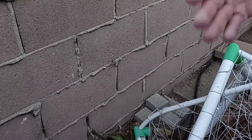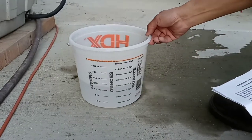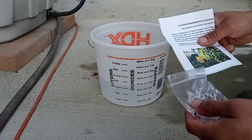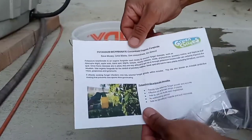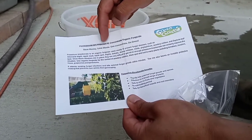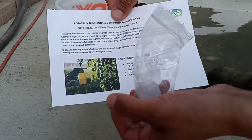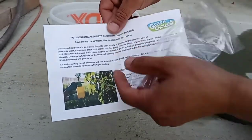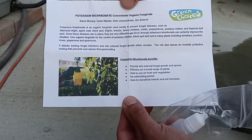Now I'm going to add the liquid that will kill the powdery mildew — whatever is still in the tree. I'm going to spray the mango tree with potassium bicarbonate. It's a concentrated organic fungicide used to treat powdery mildew fungus on the tree. You can pause the video to read the label more carefully.